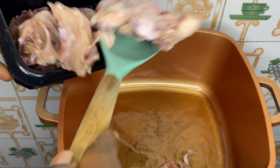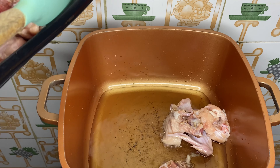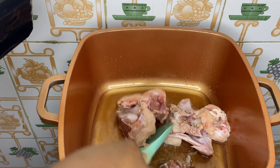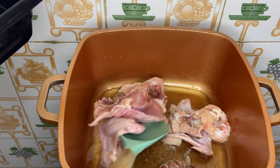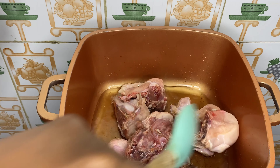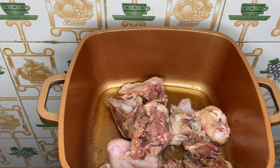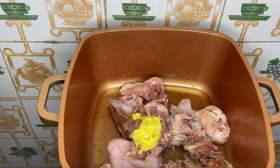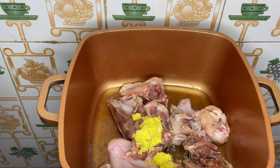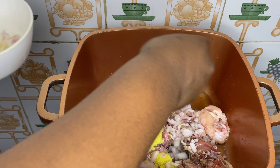So without wasting much time, let's get down to the video. Here are my ingredients for this healthy and delicious chicken and cabbage sauce. I have peppermint, bawa — that's the chili pepper — scotch bonnet pepper, and spring onions. Here I also have my chopped onions, minced ginger, and garlic.